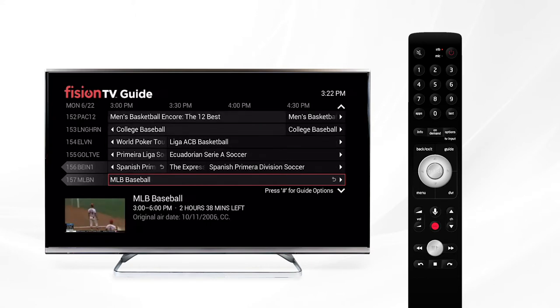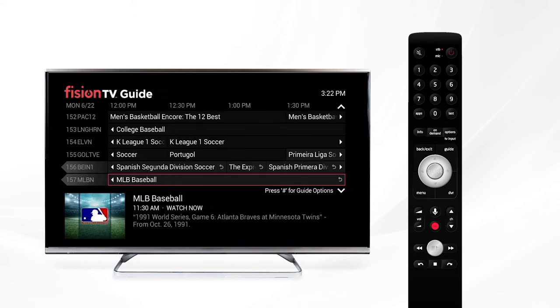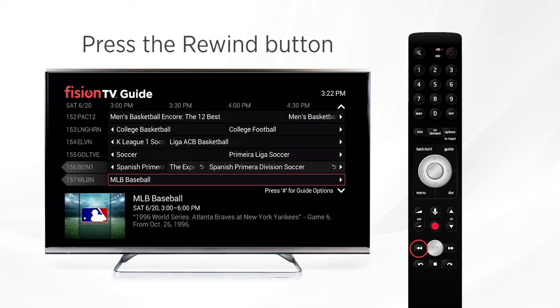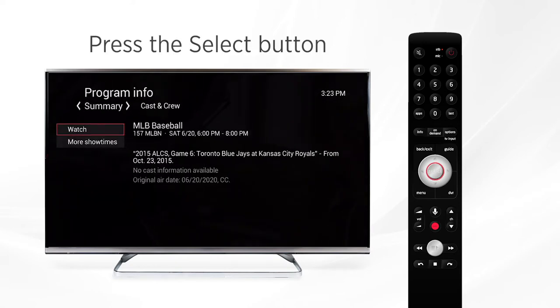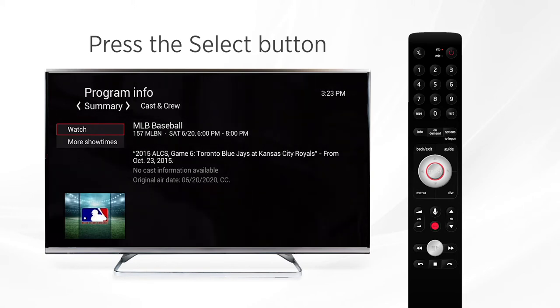To go back, simply use the arrows to navigate to the program you'd like to watch. As you click left you'll go back 30 minutes to an hour at a time depending on how long the shows are. If you want to go back a full 24 hours, use the rewind button; pressing it again will take you to the full 48 hours. Once you've found the program you'd like to watch, make sure it's highlighted in the red box and press select to open the menu. With 'watch' highlighted, press select again and the show will start from the beginning.